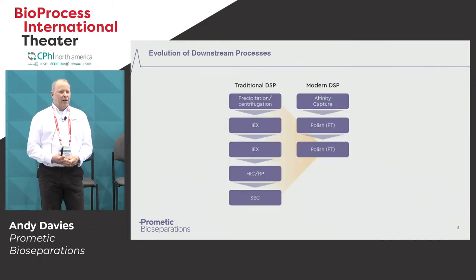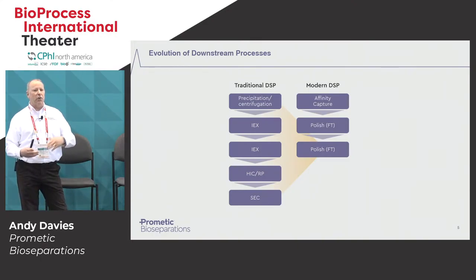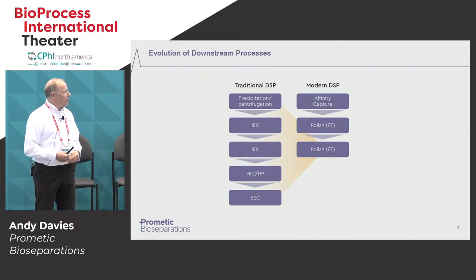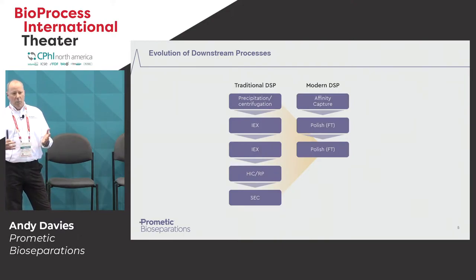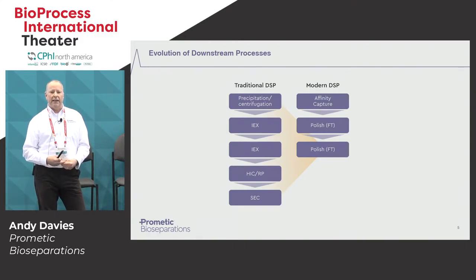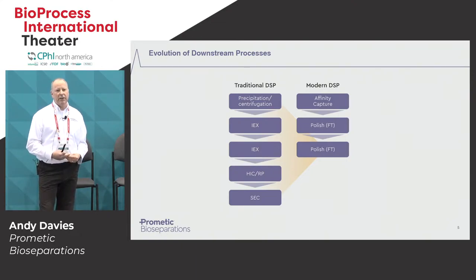When we look at how we link those techniques together, if you look at traditional DSP from quite a few years ago, it was a matter of linking these different techniques in a sequential order to achieve a final purity of your end product. Whilst that was quite effective, it was a fairly lengthy process, quite costly, and because there were so many steps, the yield could be significantly impacted. What we've seen now is a trend towards a more modern approach where we have a very effective capture step, typically using affinity chromatography, where the bulk of purification is done in the initial step. Some of the purity levels you can get just through affinity can be in excess of 90% in a single step, and that simplifies the rest of the process to one or two polishing steps just to remove trace level contaminants.